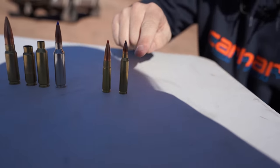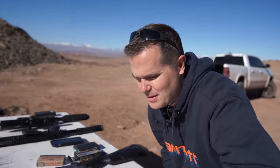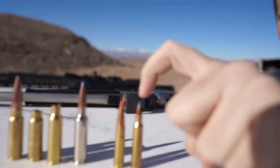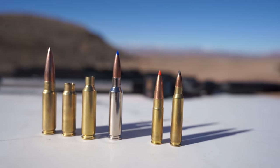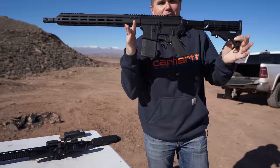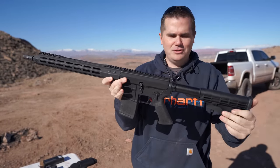To really understand 8.6 Blackout, we need to go through a little bit of a history lesson. So this whole story starts with this guy — the .223 Remington. That is the same thing that you would get out of an AR-15 like this. Very popular cartridge.